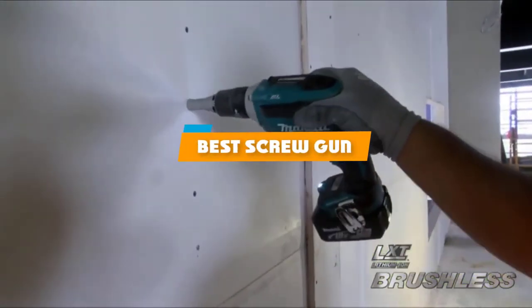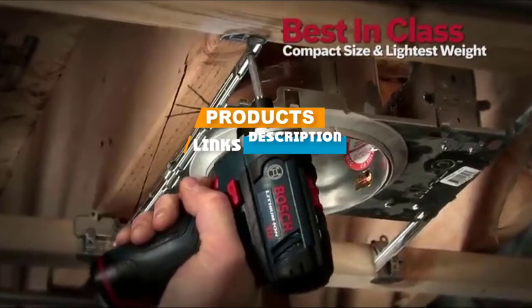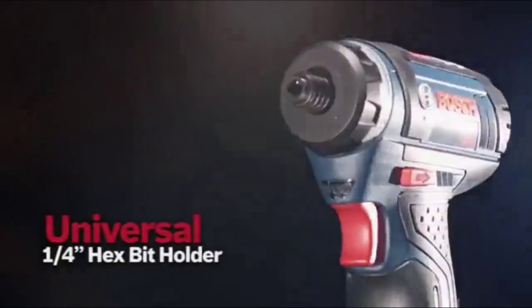If you are looking for the best screw gun, here's a list you must see. We made this list based on personal preference, rated on features, prices, quality, durability, reputation of the manufacturers, and customer feedback. We have also included options for every type of customer, so let's get started.